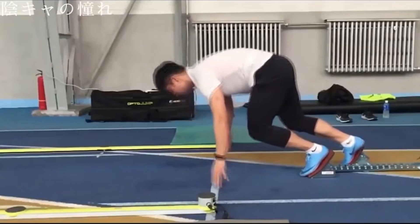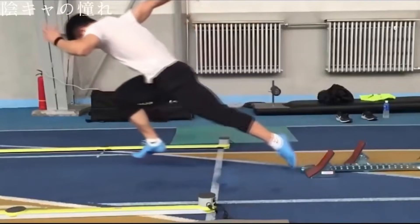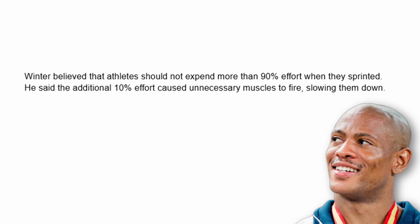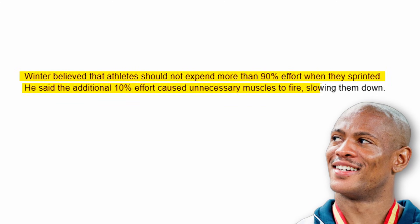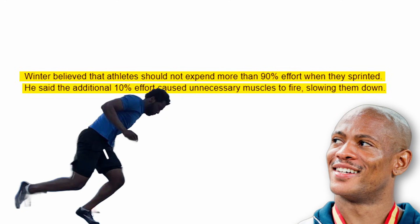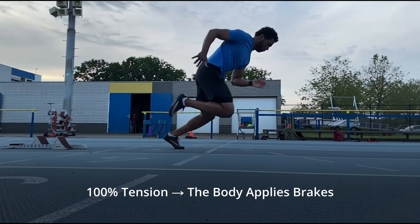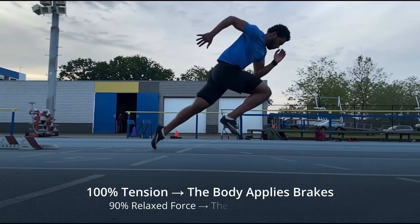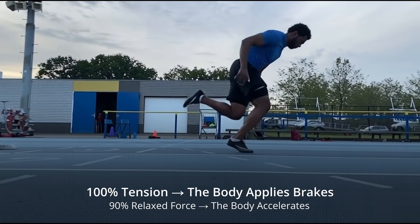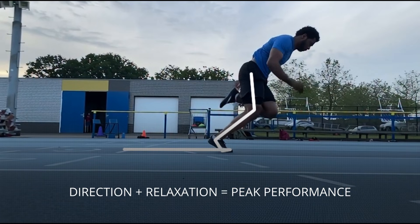Maurice Green's formula says only this: relaxed speed equals real speed. 90% effort doesn't mean applying less force — it means keeping your muscles so free that the force converts directly from the ground into your forward push. 100% tension and the body applies brakes. 90% relaxed force and the body accelerates. So the rule is simple: direction plus relaxation equals peak performance.